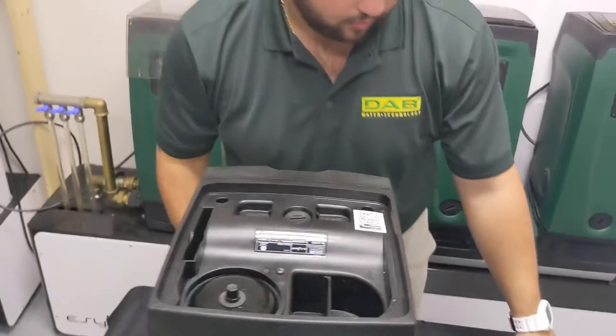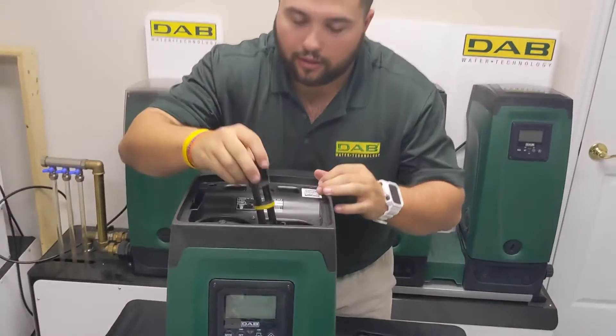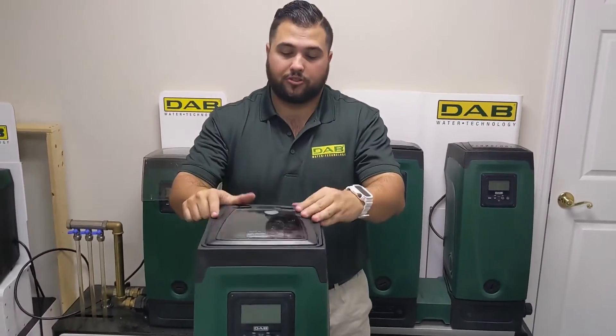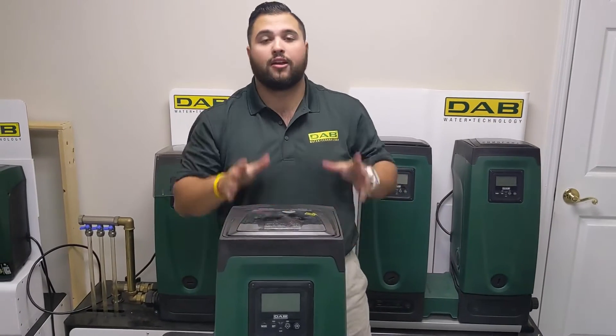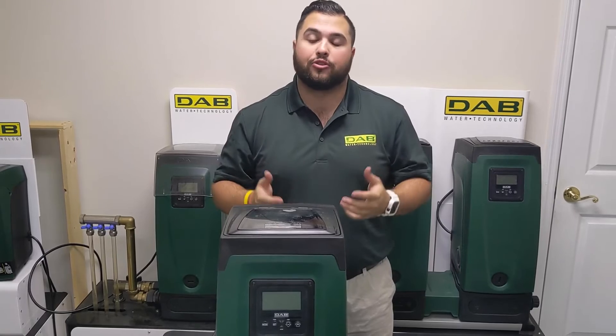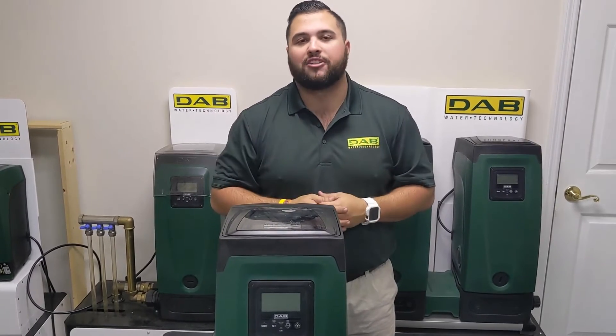And just like so, we can go ahead and put the tool back in. That is how we change the pressure sensor in the 230 volt EasyBox. Thank you so much for watching today — if you have any questions or concerns, please give us a call here at DAB Pumps. Thank you for watching.